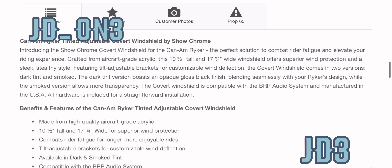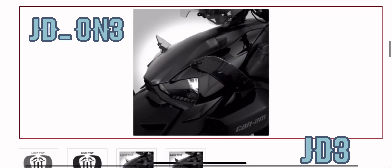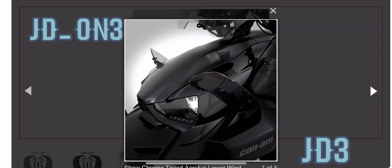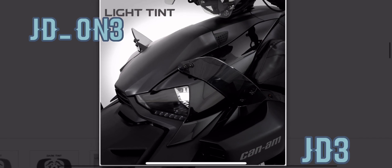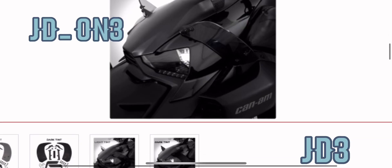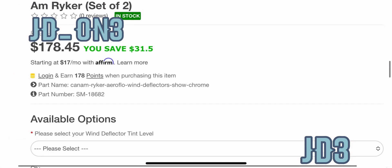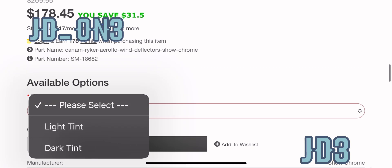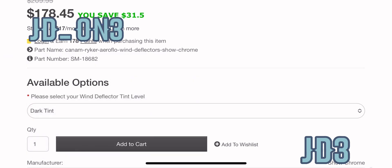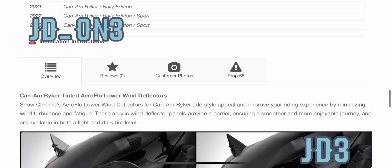This is on Sling Mods and I think Show Chrome. This last option is on Sling Mods — I'm not really sure how I feel about this one, it's a little weird. I saw it the other day and I was like, I gotta talk about it, because I really just don't know what it's supposed to do or what it's supposed to look like. The price on it is $178, so roughly $200. You got a light, you got a dark, but I'm not really sure what it's good for.